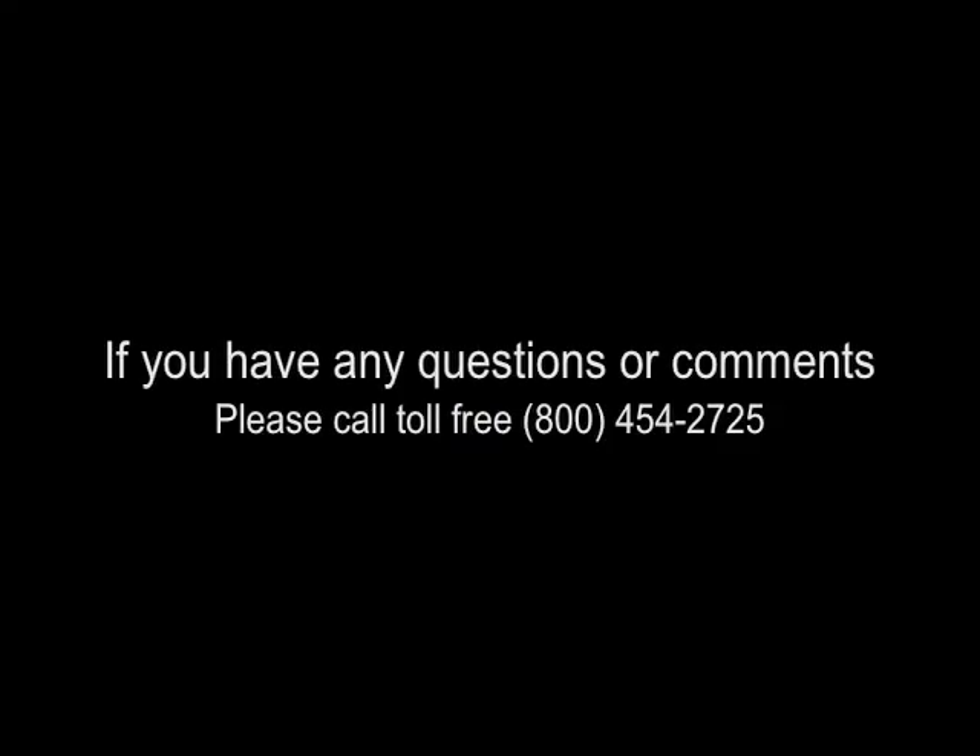For questions or comments, call 1-800-454-2725. Remember to always use genuine Aqua UV parts. If not used, the warranty is void.